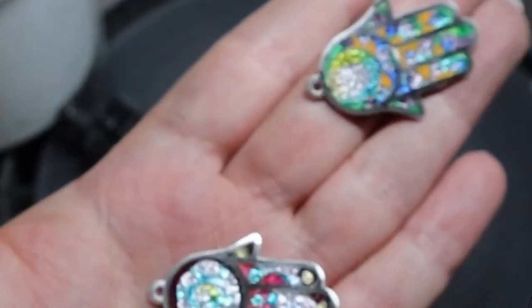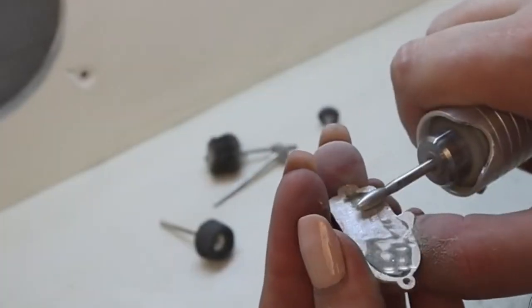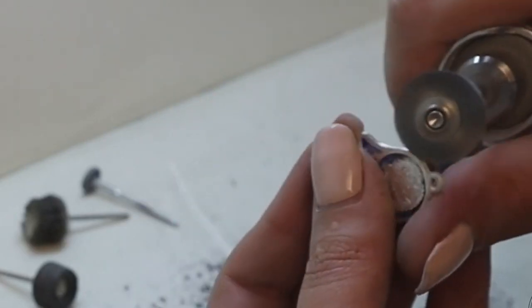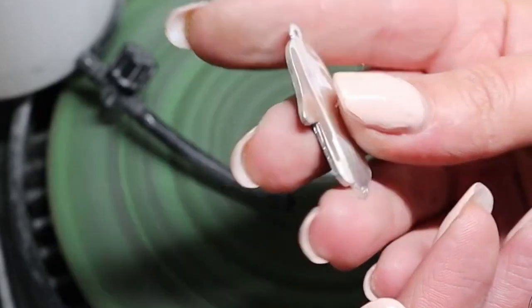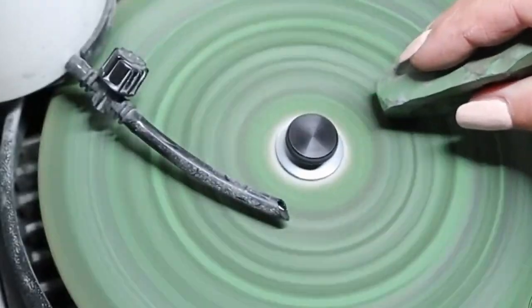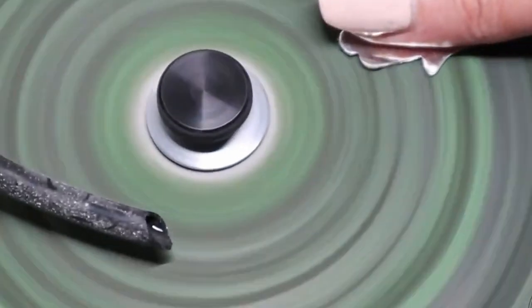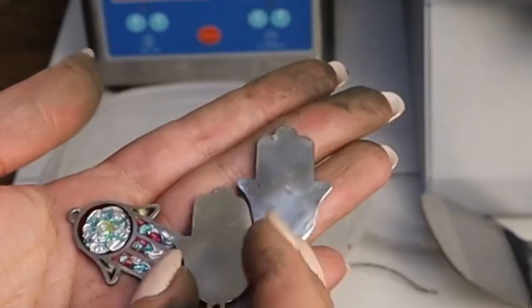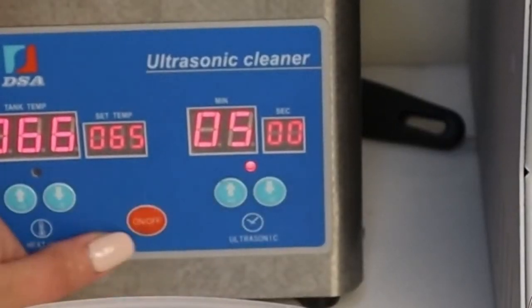And time for polishing. These are my beautiful and clean hands after polishing. I'm going to wash our jewelry in the ultrasonic cleaner.